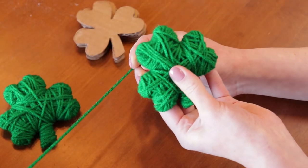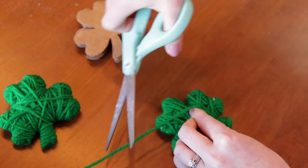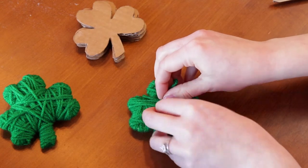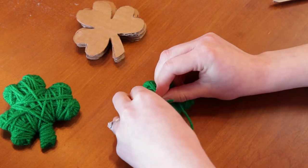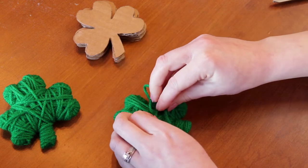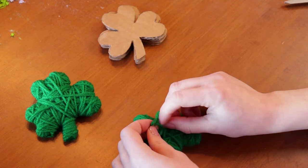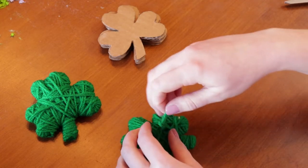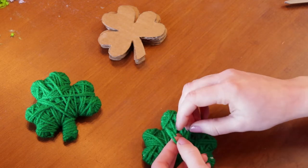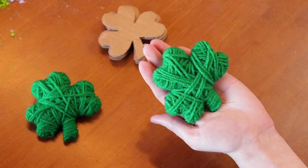Now that looks good to me, so what I'm going to do is turn it over, cut it off, and then loop it through some of these pieces back here, make a knot, and hold tight. And there you go!